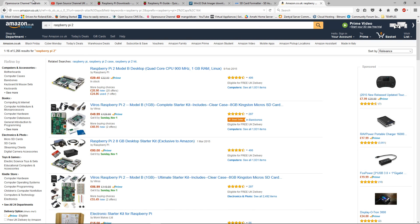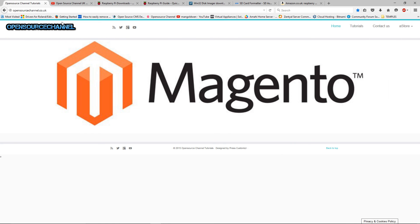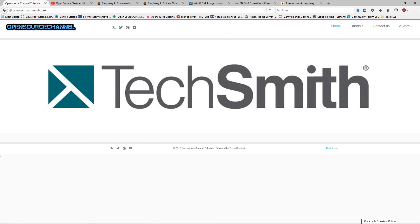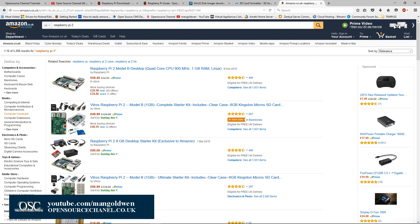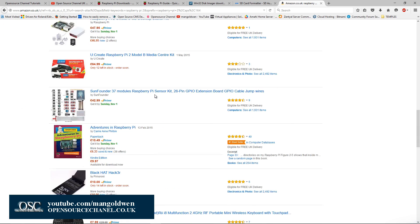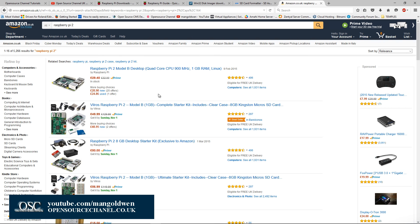Thanks again for following me for another episode of Now2. Don't forget to share and like my video — or dislike it, it's up to you. Don't forget to support me by buying through my Amazon links. If you buy a Raspberry Pi, please use our link — that will help me make more videos and get new items to review. Thanks again and I'll see you next time.